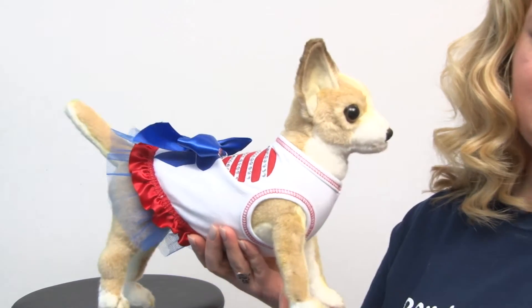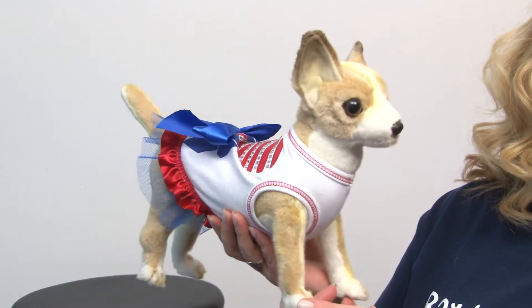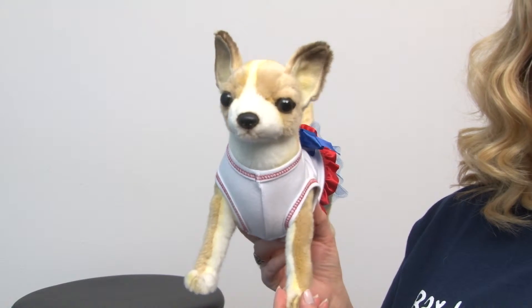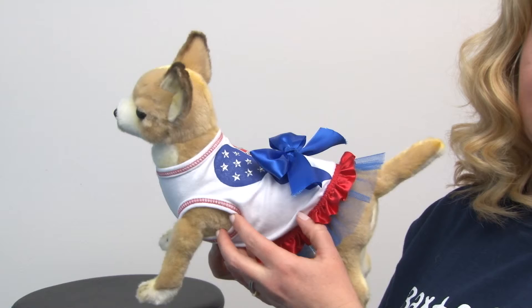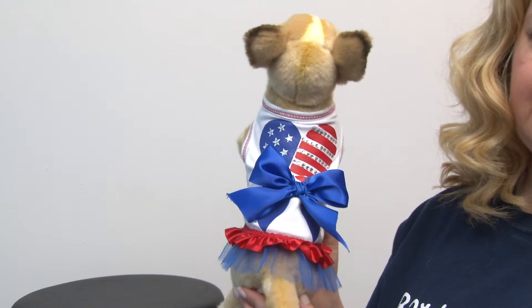Taking a look at our model, you can see how cute she looks in this. It's a really fun, unique style and it's going to definitely get your dog noticed whether it's for Memorial Day, any kind of Veterans Day event, parades, and of course the 4th of July.